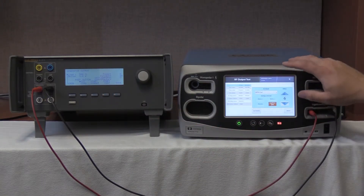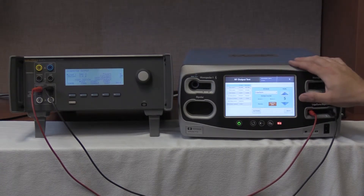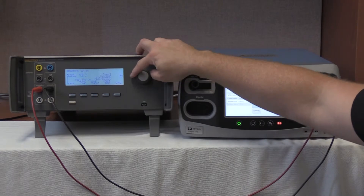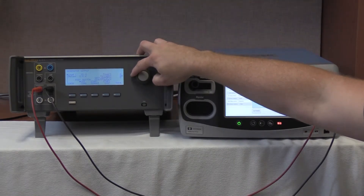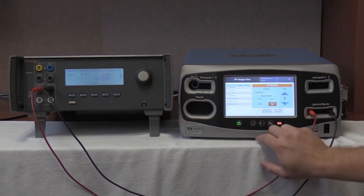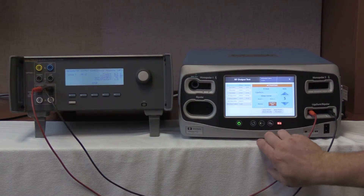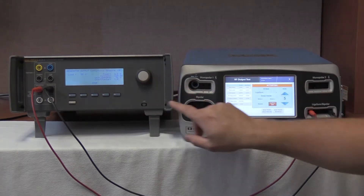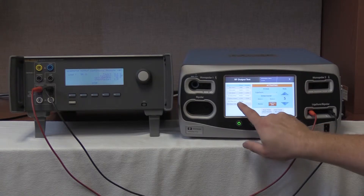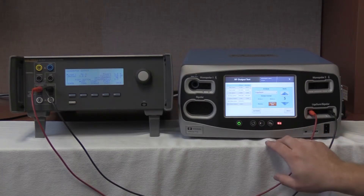We are now going to select ligature on the FT10 and go to 5 watts. On the QES3 we are going to select 50 ohms. Start continuous on the QES3 and press activate on the FT10. We are looking for 276 to 357 milliamps. We are reading 310 milliamps with an output of 315.3 milliamps — well within passing. Stop on the QES3 and deactivate, holding values on the FT10.